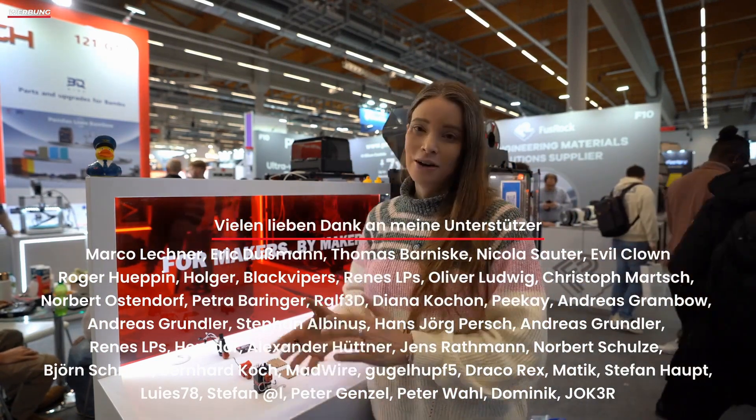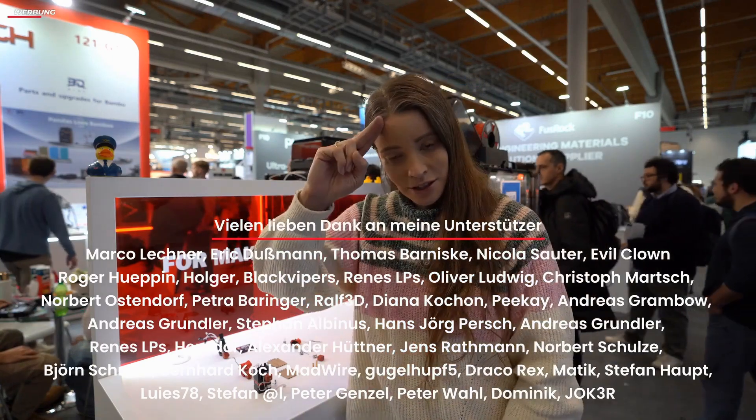I will keep an eye on it. It is, of course, a Swiss company, which is naturally ideal for me since I live in Switzerland. And in this sense, thank you very much for watching, thank you for showing, hodl the line, happy printing, and goodbye.